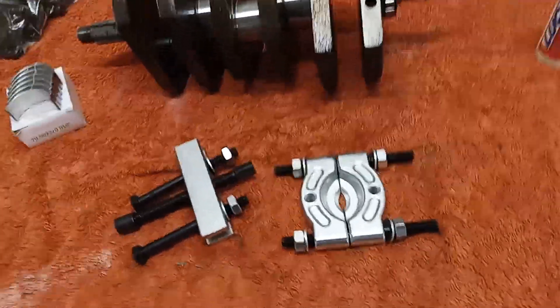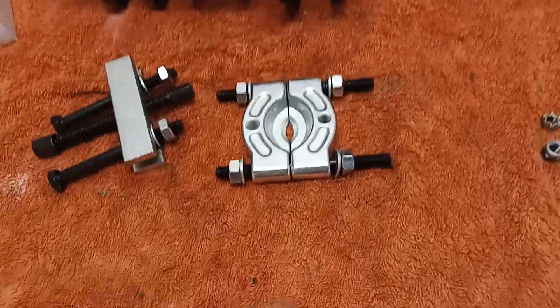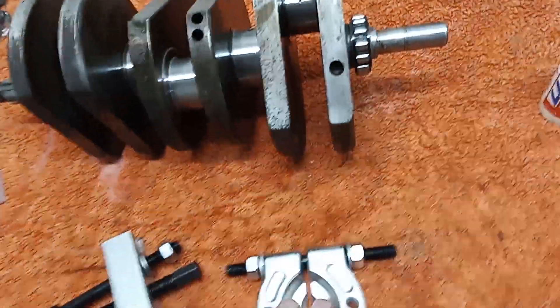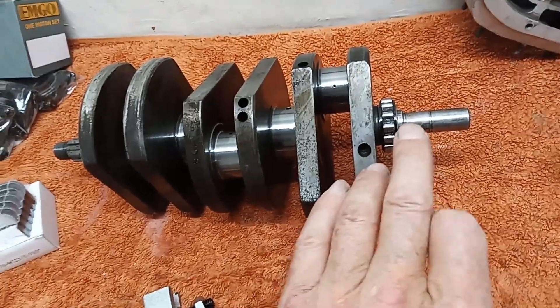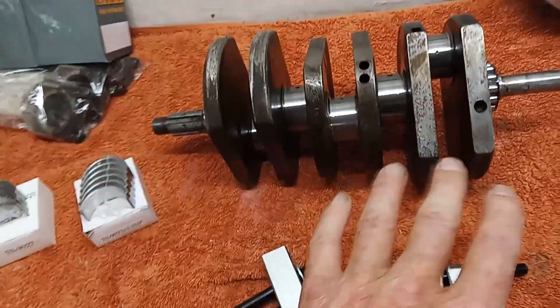I'm not sure, looking at it, whether you could get the bearing off without damaging it even using this tool. But it doesn't really matter, because if you are going to take that bearing off it's really only because you're going to replace it anyway.